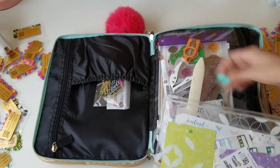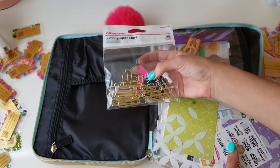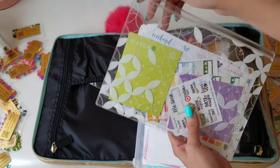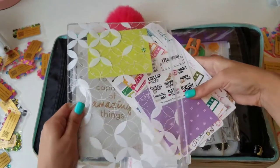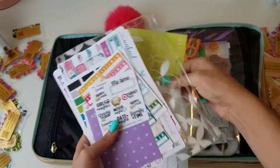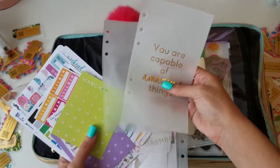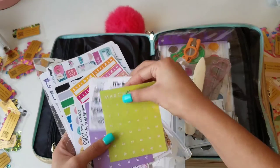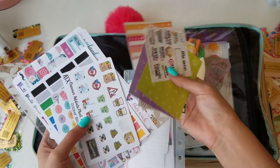On this side I have some paper clips — just some extras I got for a project — and I added some decorative clips in there as well, kept them in their bag to stay organized. I have an Erin Condren pouch. Inside I have two dashboards and a top-loading envelope for my personal planner, plus some date stickers from Erin Condren.